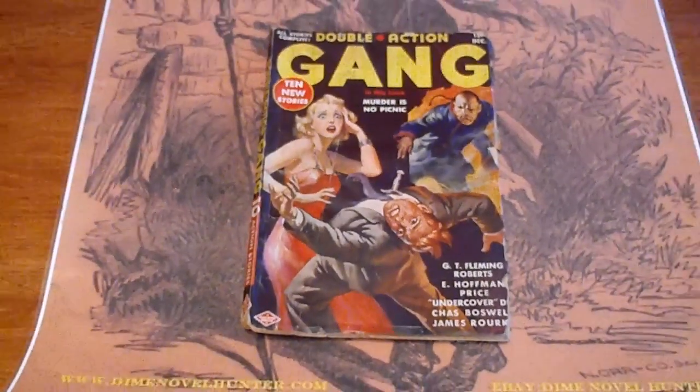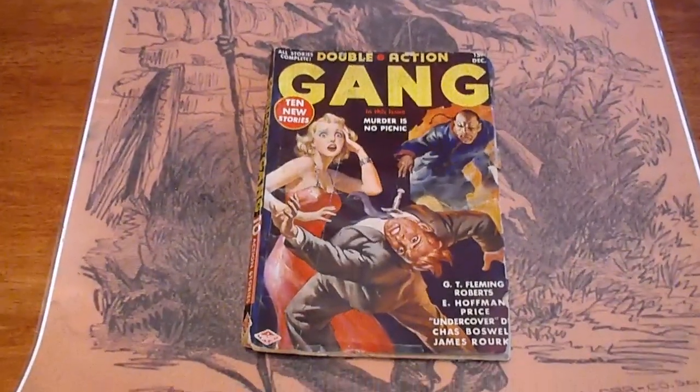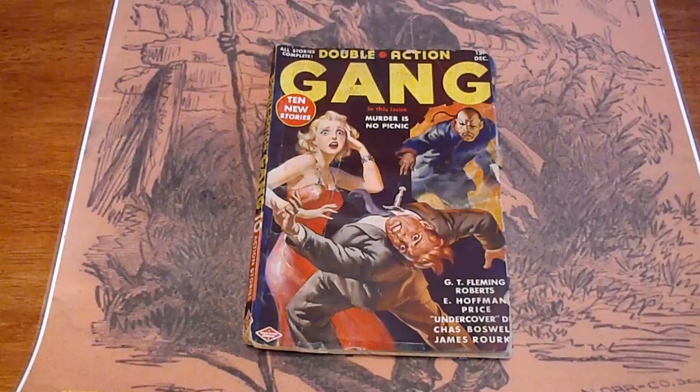All right, we've got seven pulps here. This is Gain, December 1938.